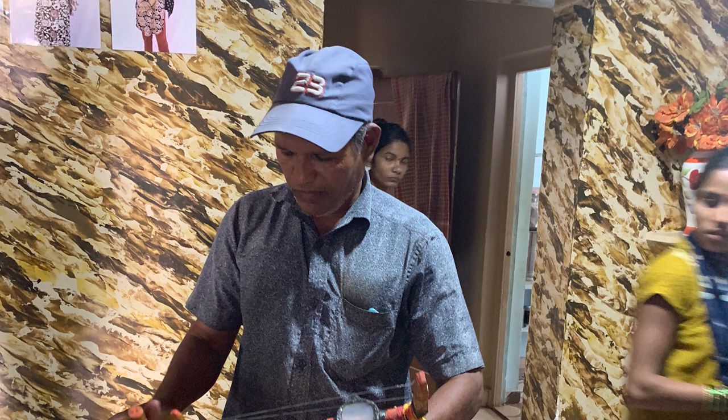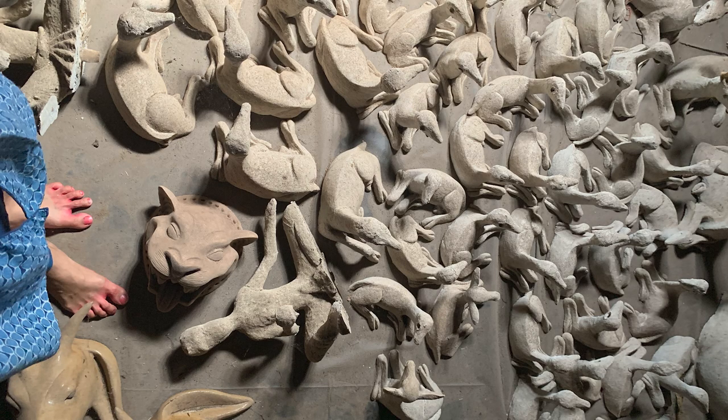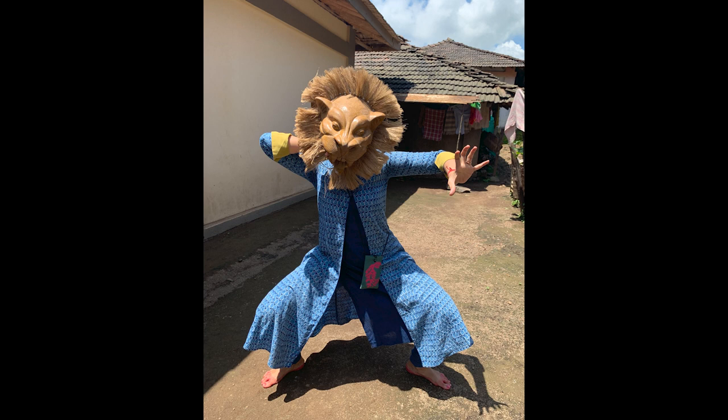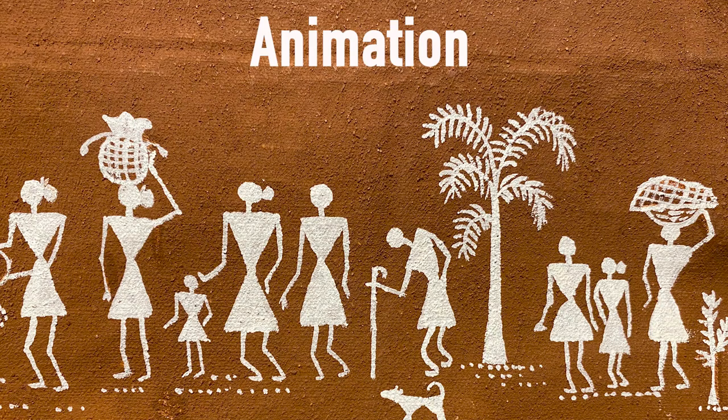We also met Bhagwan Kadu, a very celebrated artist from the Varli tribe, who has made beautiful masks. The masks are also a part of the production — they have been painted beautifully by my uncle, who is also an artist. The flavor and value addition that the masks bring into the production is something you will really enjoy when you see it.